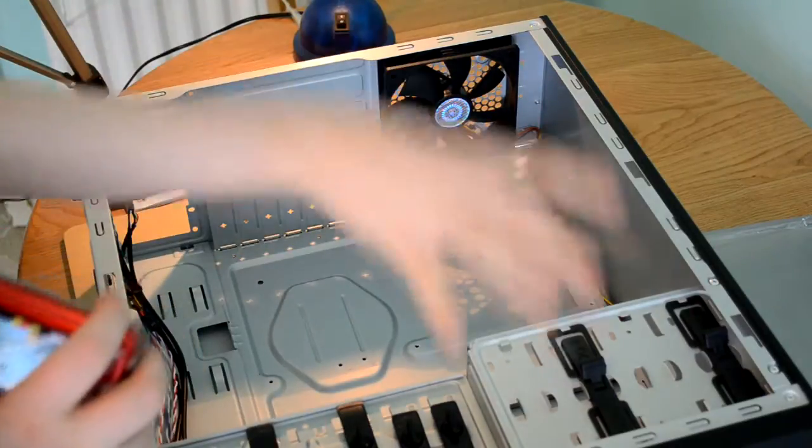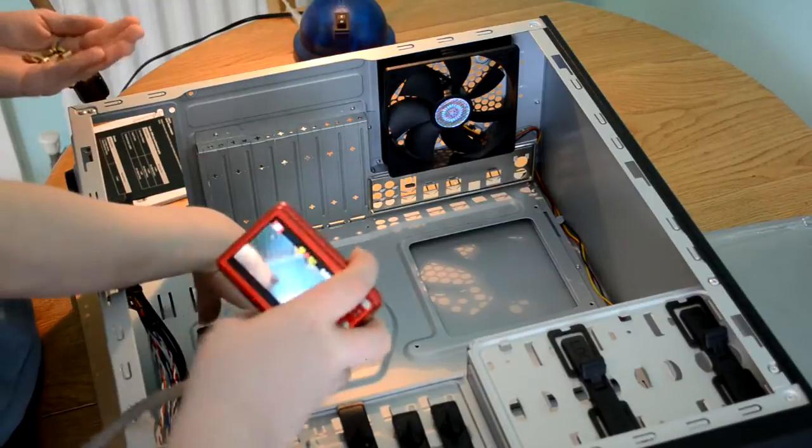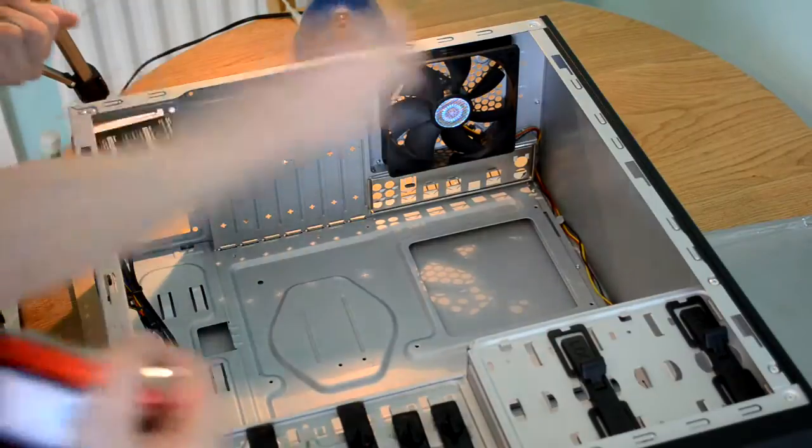For this we are using an ATX motherboard, which is an ATX form factor, which means you use holes A, B, C, D, E, F, J, K, and L. So if we insert into those holes to begin with.